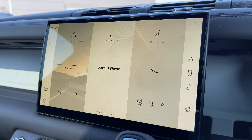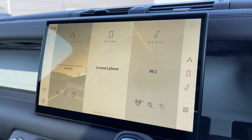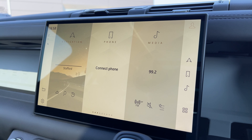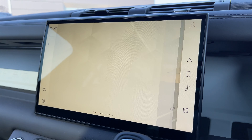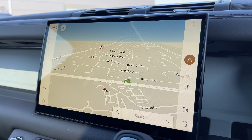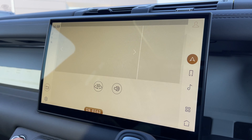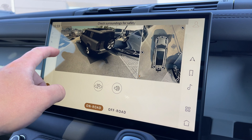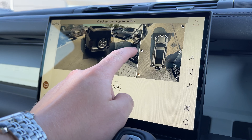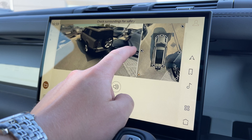Now taking a look at our 11.4 inch colour touch screen display, we have all the essentials like a DAB radio system and Bluetooth telephone connectivity to take those all important calls on the go. We also have access to a satellite navigation system so that the driver can easily navigate to their destination. This vehicle is also equipped with a 3D surround camera system, which is a great feature to have when getting your vehicle in and out of tight parking situations.